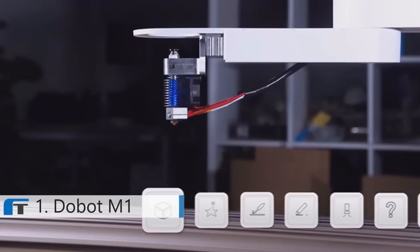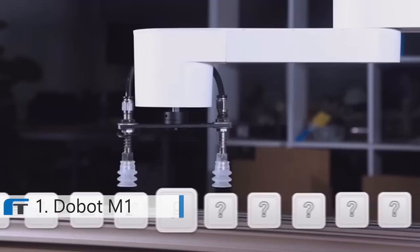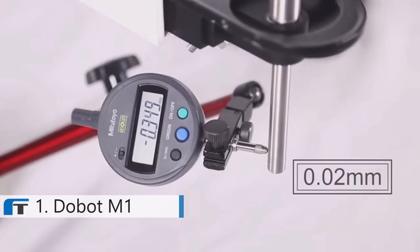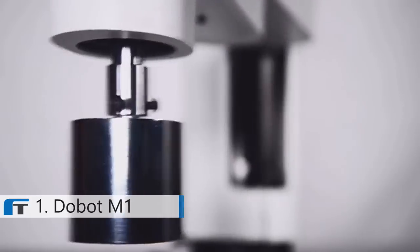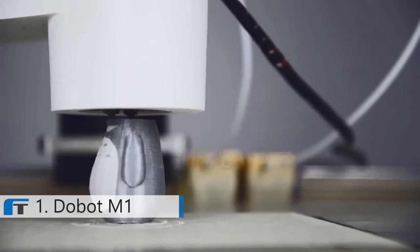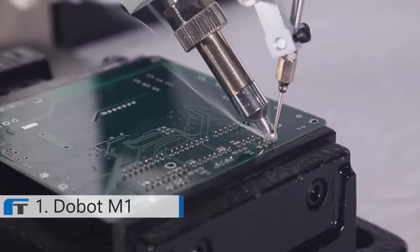It can be your 3D printer, laser engraver, soldering machine, or whatever else you build upon it. Yes, you can build one. Dubot M1 has 0.02 millimeters repeatability and 1.5 kilogram payload. With these standardized, easy to change heads, you can easily turn this power into productivity.